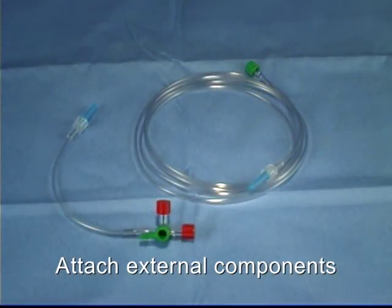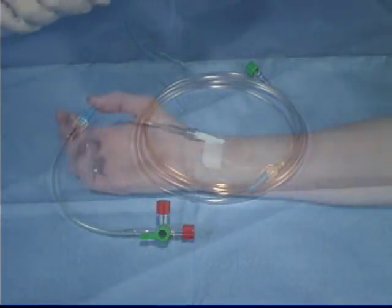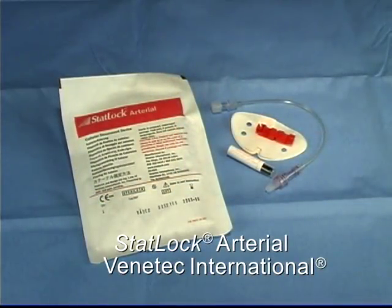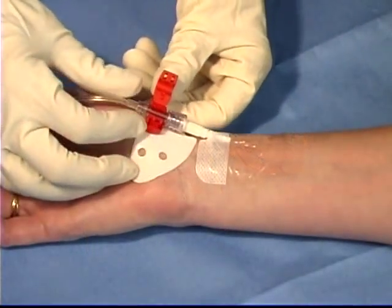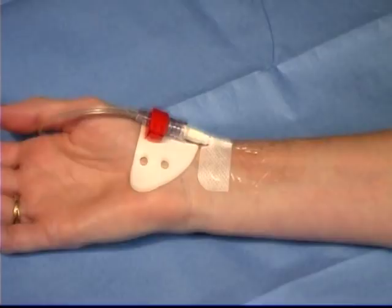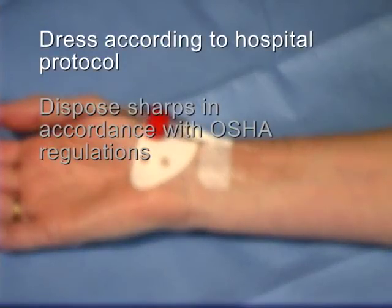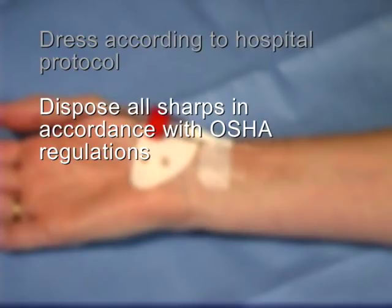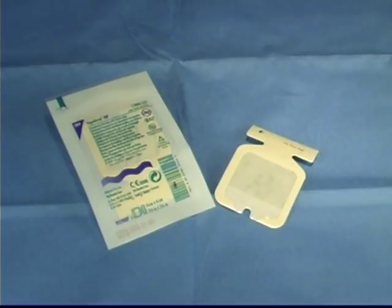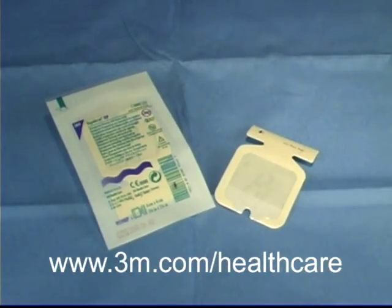Attach the components you will be using, such as the stopcock, injection cap, or pressure tubing. Secure the catheter to the patient. This program shows the use of a catheter securement device made by Venetec International. The use of this or other safety devices further reduces the risk of needle stick injury by eliminating the use of sutures. Dress the insertion site according to your hospital's protocol and finally dispose of all sharps in accordance with OSHA regulations. The dressing shown in this program is Tegaderm HP from 3M Corporation.